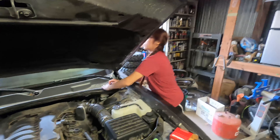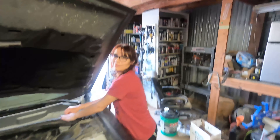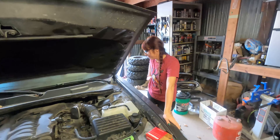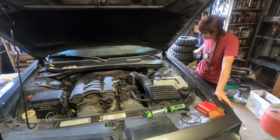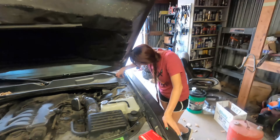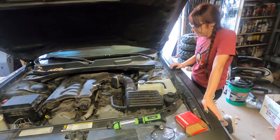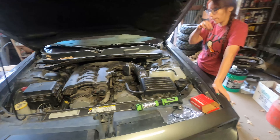Alright, Miss Brittany's already poking on things and grabbing stuff. Are you ready to learn some things today? We're going to change a knock sensor on her Challenger — still new to her. That means we get to pull the intake.